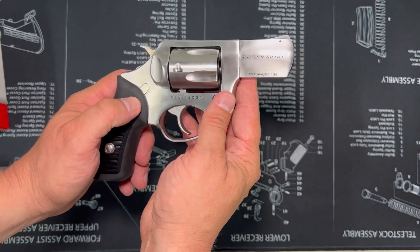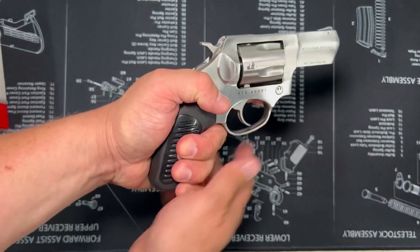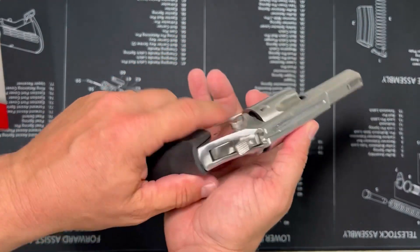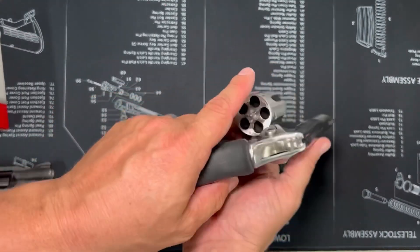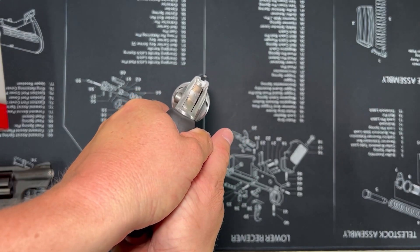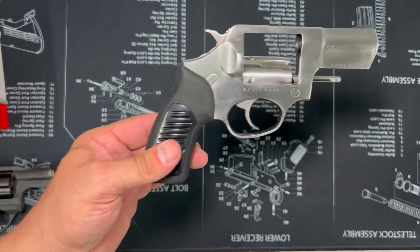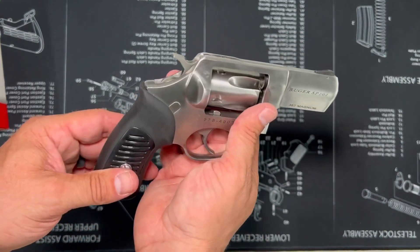Just wanted to give you an up close view here — the Ruger SP101. The grips are great. Recoil is definitely manageable. It just feels good — it's a firm, substantial firearm. All the controls are smooth and crisp. I tried to wipe it down a little bit; don't know if you could see the sight very good, but that's basically it. It's a good dependable firearm that's been around for quite some time.